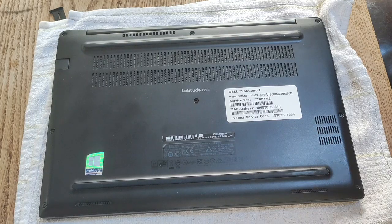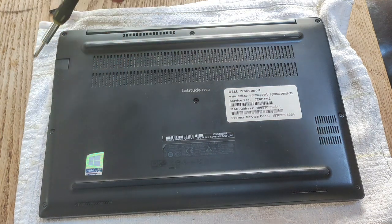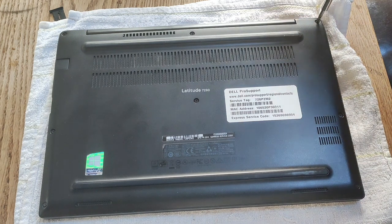To take off the bottom case of the Latitude E7290, you need to take out eight Phillips head screws. They're here, here, here, here, here, here, here, and here. I'll just quickly take them out.